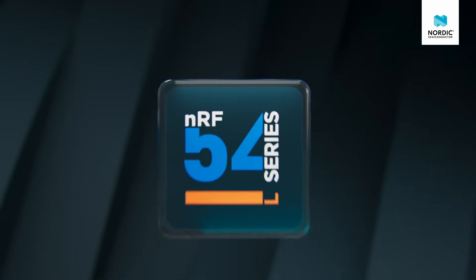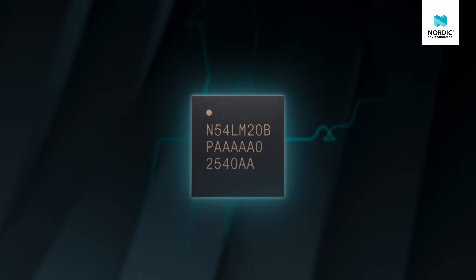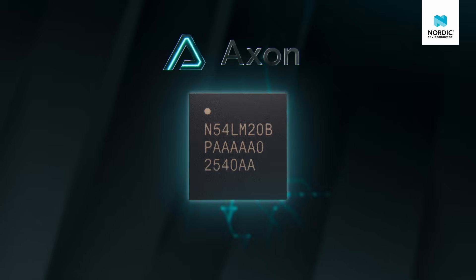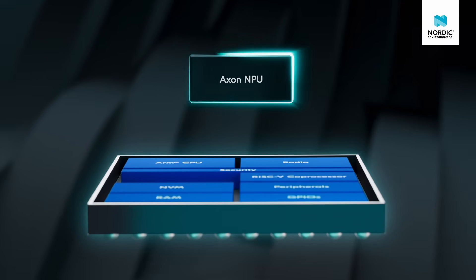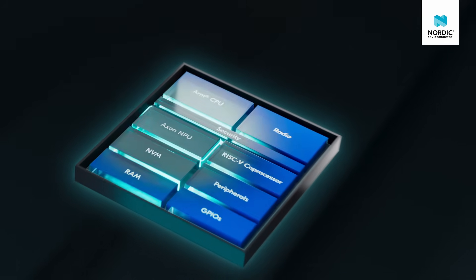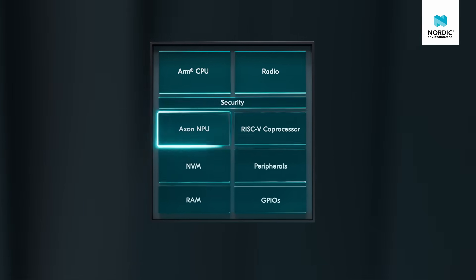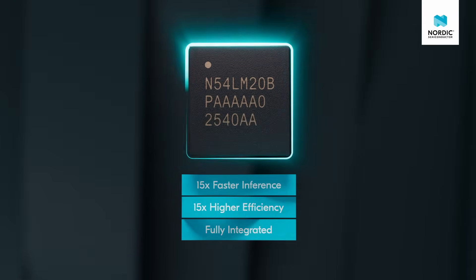That's why we're excited to announce the NRF54LM20B, a high-memory NRF54L series SoC featuring an integrated Axon NPU. Axon is our proprietary AI accelerator, enabling the NRF54LM20B to accelerate TensorFlow Lite models with up to 15 times faster inference speeds and higher efficiency than on the CPU.